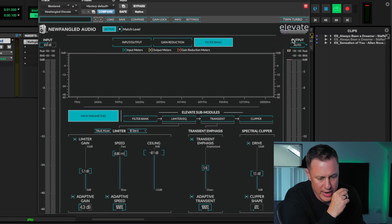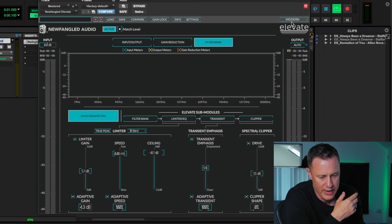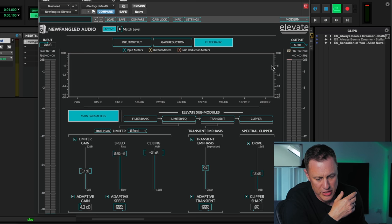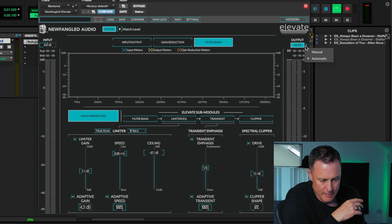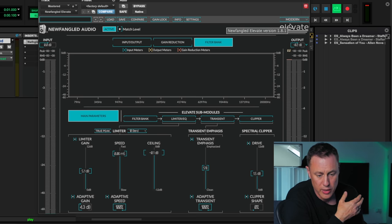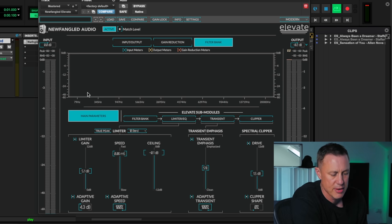Up here you've got a few different skin colors — Newfangled, Modern, and Twin Turbo. I've been using Modern, which is the standard. For the output you've got manual or automatic mode — on manual you can set it to something like minus 0.2 or 0.1, whatever you want. And again you've got RMS and peak meters at the end.